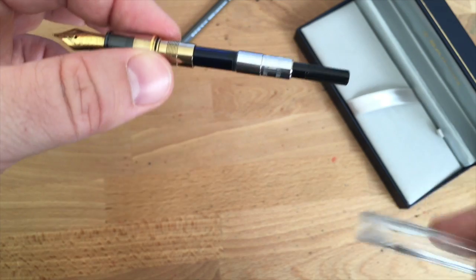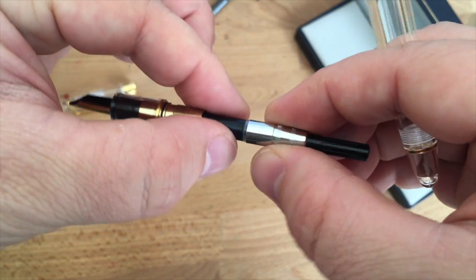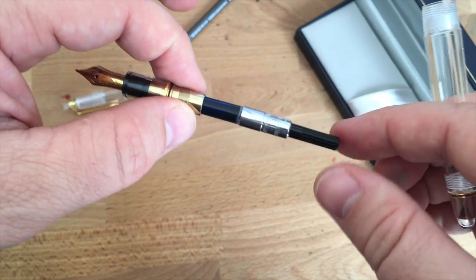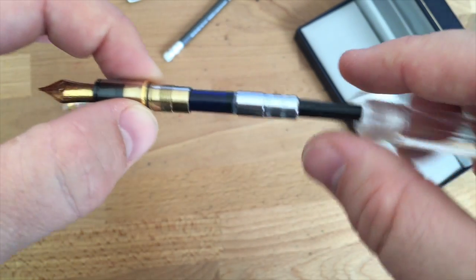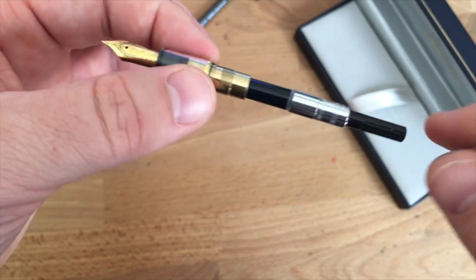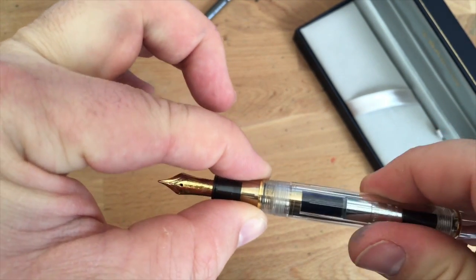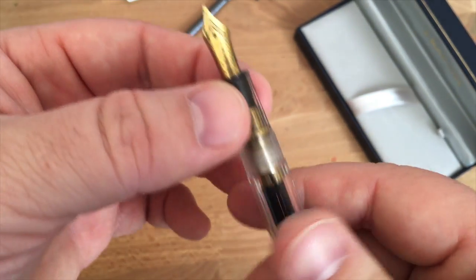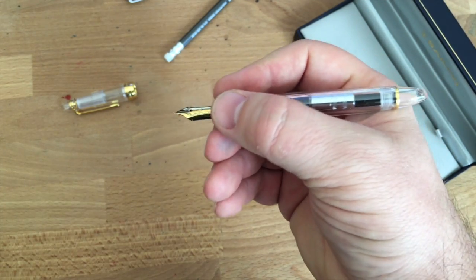The standard Sailor converter works pretty well. The top bit is a little loose and you can unscrew it fairly easily, so if you want to fully clean it out you can totally do that — much easier than on a Lamy, where it's quite difficult to disassemble. It holds a fair amount of ink. This is the hard medium nib, so it's not a very big nib, and I've only refilled it two or three times with different inks.